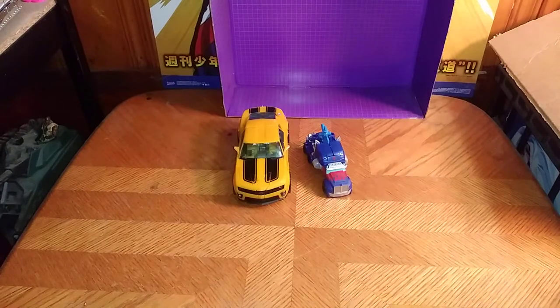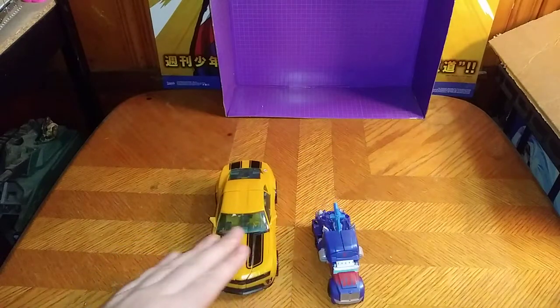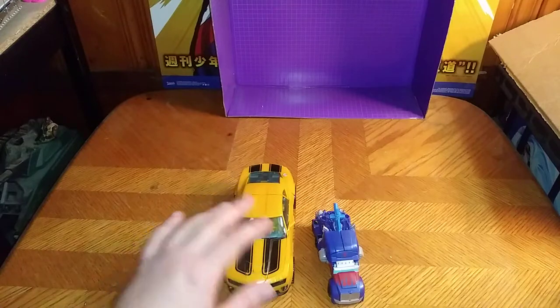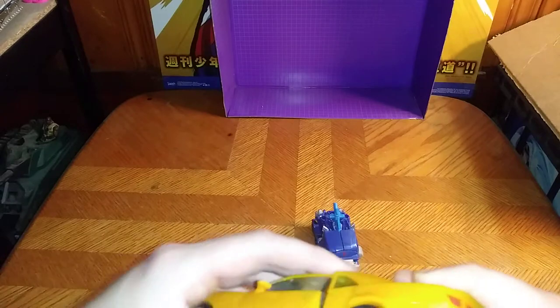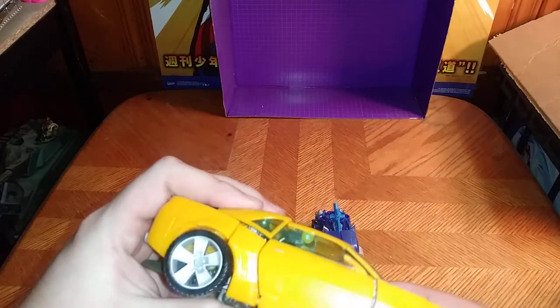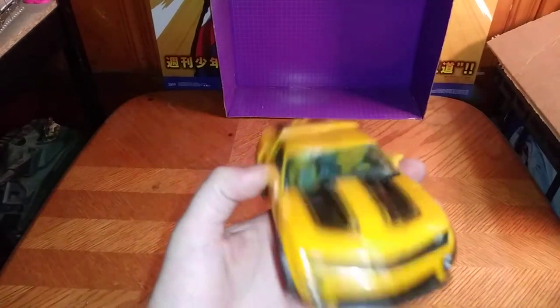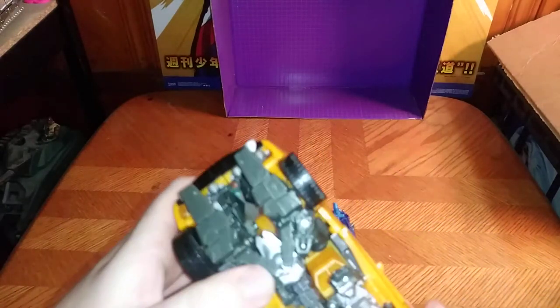It is Transformers week still, and yes, we are reviewing Optimus Prime and Bumblebee in the house. Before we show off Bumblebee himself, we're going to look at the vehicle modes. These are really well done because I don't want to pay too much for a studio series. I got this for like $8 from Steel City Con.